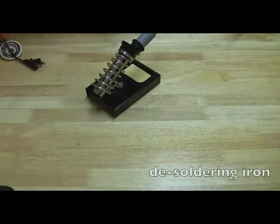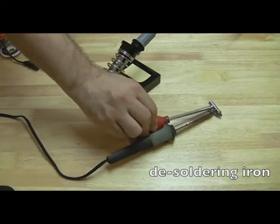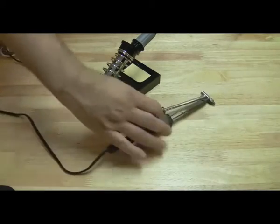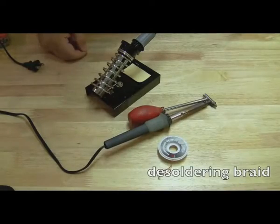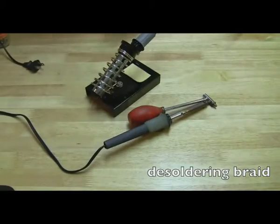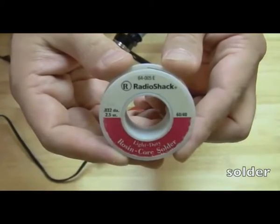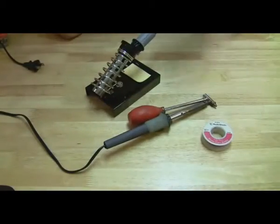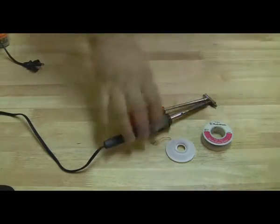Another thing that's really wise to get is a de-soldering iron, especially for power jacks. If you've got some stubborn power jacks that don't want to become disconnected, you use this de-soldering iron. You actually squeeze that little red thing, and when you release it, you can suck the solder out through the soldering iron. You can also use de-soldering braid in conjunction with the de-soldering iron, which seems to work great. The solder I use is 60-40, .032 diameter rosin core solder — I get that at Radio Shack. That's pretty much my soldering kit.